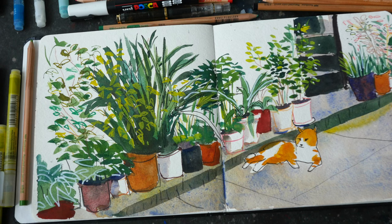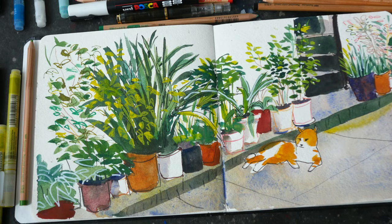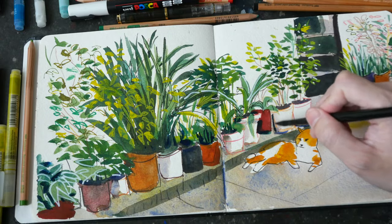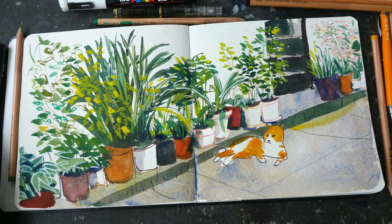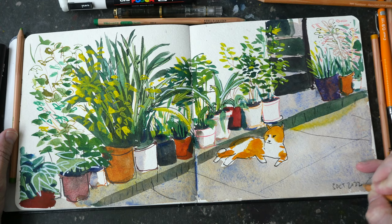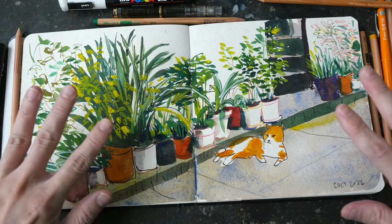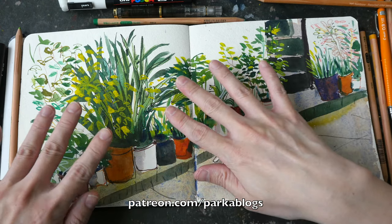The last step is to add some details — details to the curb and some lines to the tiles on the ground to create perspective. This sketch is done and I really love how it turned out. The pots drawn with red colored pencils and the leaves drawn with colored pencils provide very nice contrast against the watercolor. This is a fun sketch you can try on your own — no need to recreate the exact likeness, so no stress. If you want to learn more about sketching, check out the many free tutorials on my YouTube channel and consider supporting me on Patreon. See you in the next video!